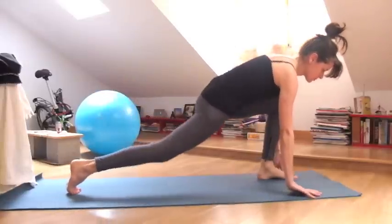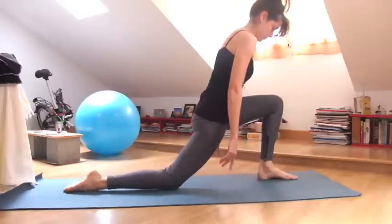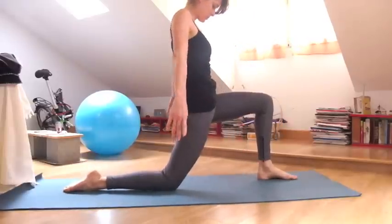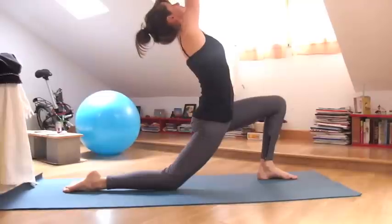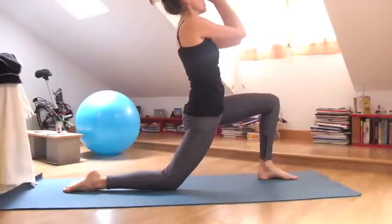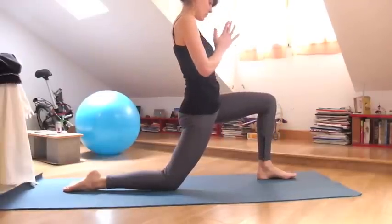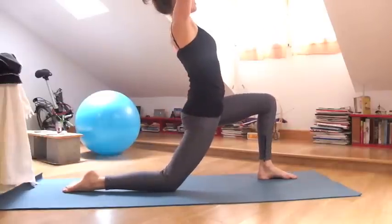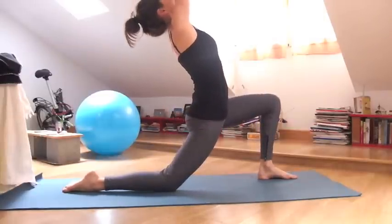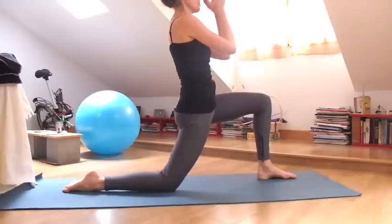Lower the right knee down. Inhale, arms rise towards the sky. Lift your navel to protect the low back. Exhale, hands in front of your heart. Make this a movement meditation, breathing with your body. Exhale, hands in front of your heart.